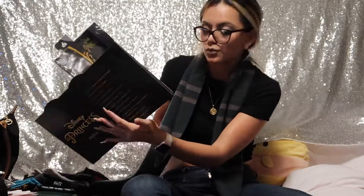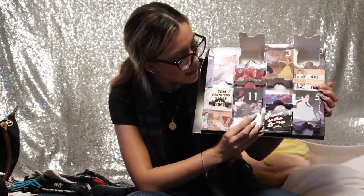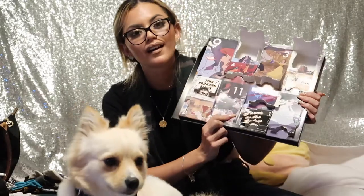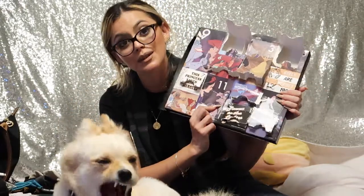I really hope we get Belle and Rapunzel. Looking at the box, they do have Cinderella on here and I haven't gotten Cinderella yet — they'll probably include her. Number eleven is the Snow White hag scene where she's about to give Snow White the apple — one of the most iconic scenes in Disney history. Number eleven question: what was the first song Snow White sang?